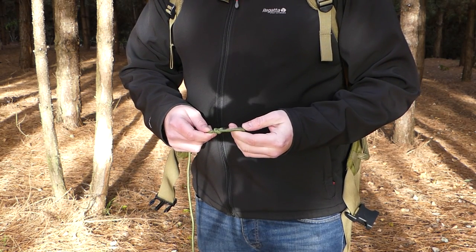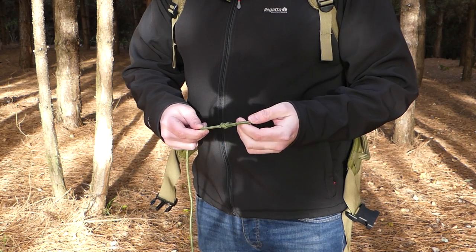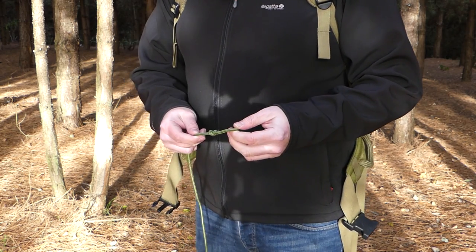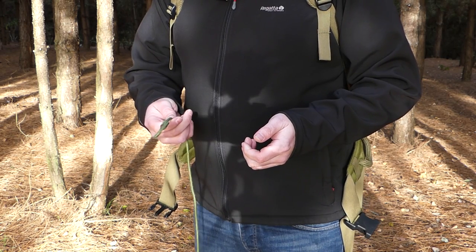I showed you in my previous video how to tie one of these. It's quite straightforward, so if you want to go and check that out I'll leave the link in the description below. So what I'm going to do now is take this piece of paracord over to a nearby tree.